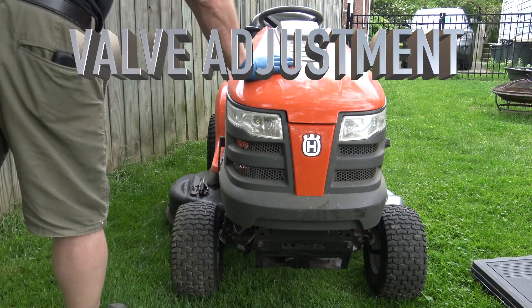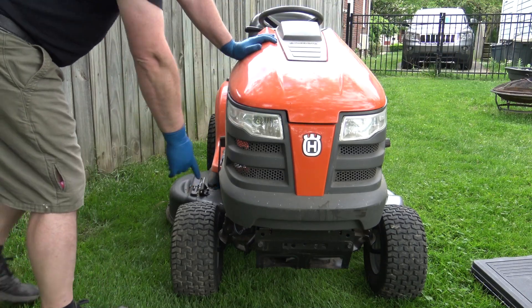All right, I'm showing today how to adjust the valves on this mower here. It has a Kohler engine.